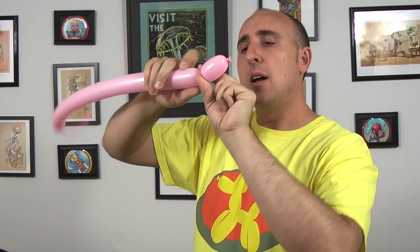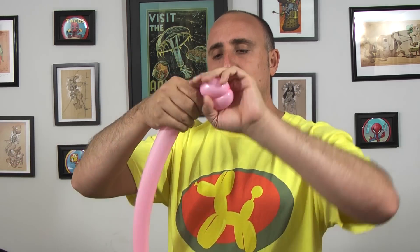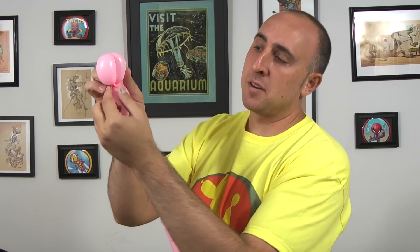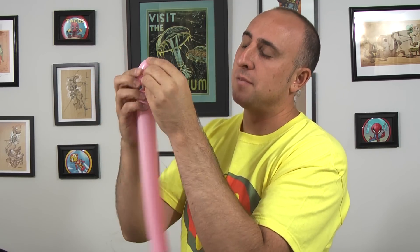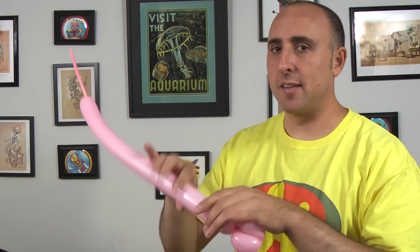We're gonna make two small bubbles that are about two inches long. I guess if they're two inches long, they're not really all that small, but they should be about the same size. We're gonna take the knot here and twist it into this seam here. And to keep it from coming undone, we're gonna feed the knot through the middle so it comes out the other side. So that's the head. I know it doesn't look like much, but trust me, it comes together pretty nice.